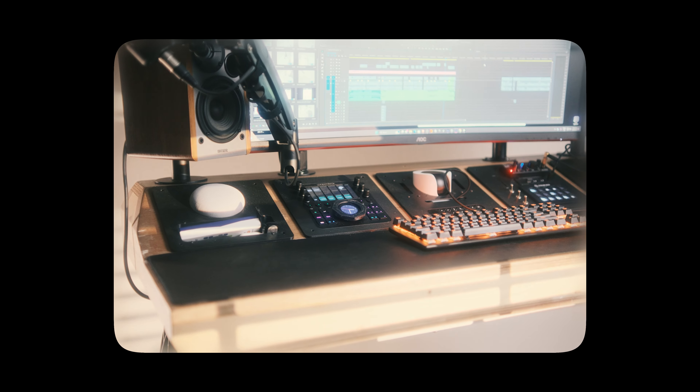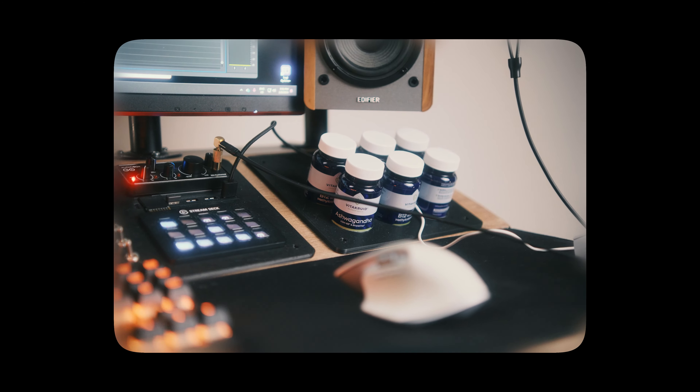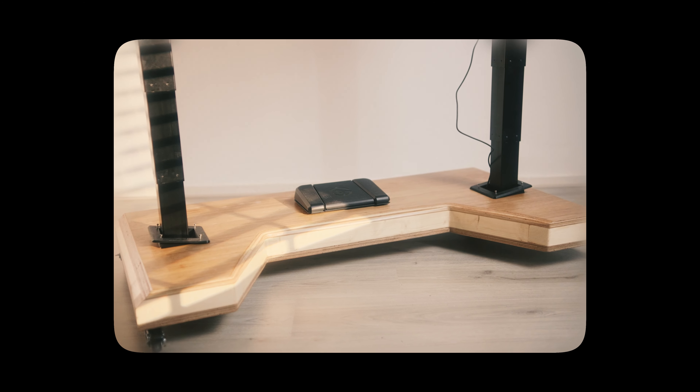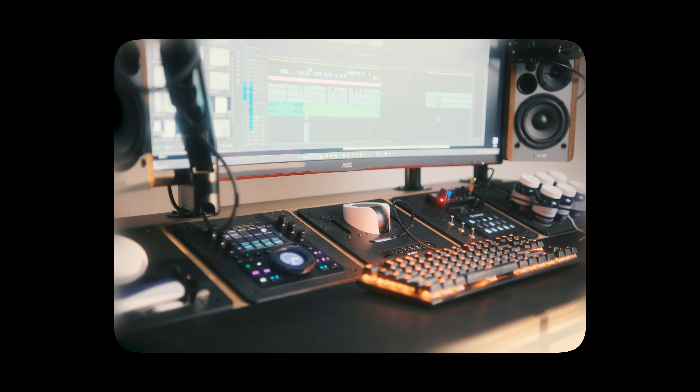I've been using both these options for a little while now, in combination with the talking head desk setup and the 60x120 overhead rig. It's been great — the bar for entry to creating YouTube videos is really low now, and I hope I can upload a little more. I hope you enjoyed the video, if you did leave a like, leave a comment, and hopefully see you in the next one.